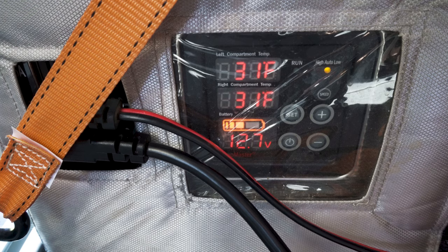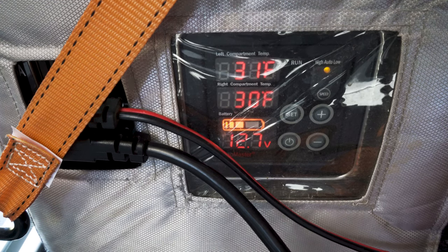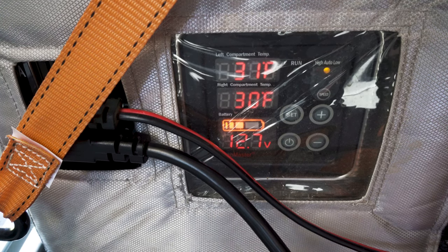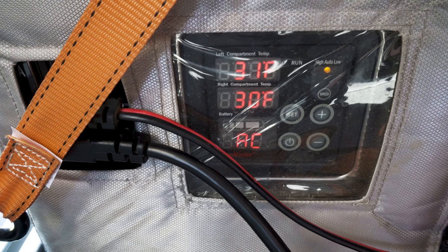Right now you can see that the fridge is pulling off the truck's battery and it also gives us an indicator of the battery voltage. As soon as I turn on the Goal Zero, it will auto swap over to AC power. Now the Goal Zero is turned on, and as it spins up its inverter it will swap over. And there you have it — the fridge is now running off of AC power and will continue to do so until the Goal Zero dies.